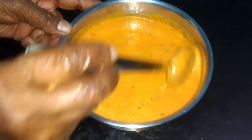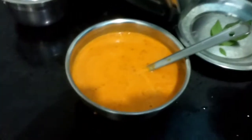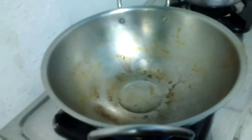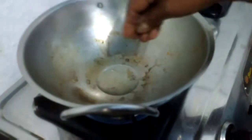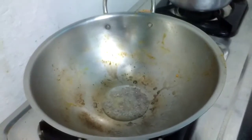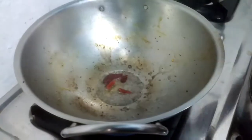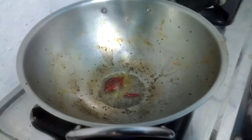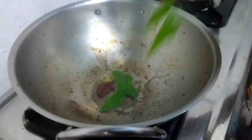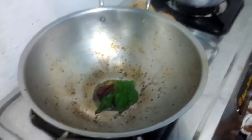Our tasty tomato chutney to go along with dosa is ready. We are going to do the final tempering. I have taken oil in a pan, adding mustard and red chili. It is an explosion here!